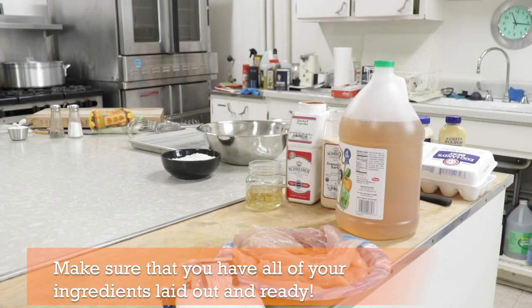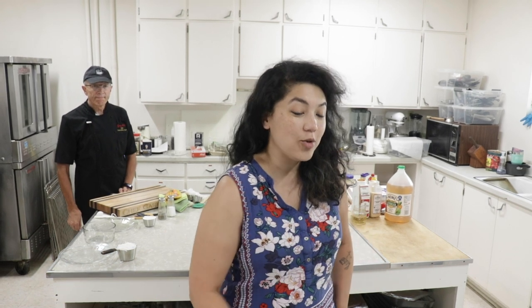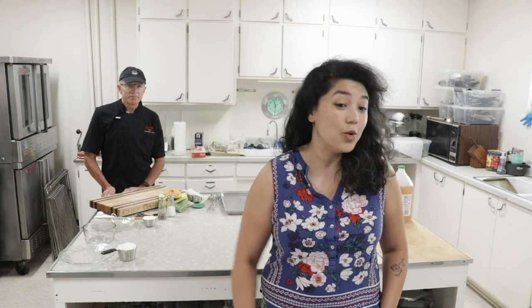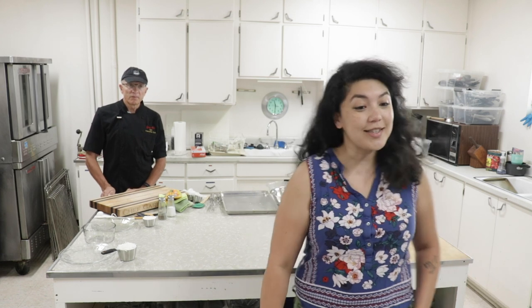I think everybody's just about here, so I'm gonna do a quick introduction of myself. I am Chef Kalika — I will be your baking and pastry instructor. Back here, this young man is Chef Gary and he's gonna be your savory instructor. Everything that's not sweet — he's gonna teach you how to make delicious meats and proteins, how to cook healthily, and today he's gonna show you how to make an incredible coconut chicken tenders recipe.